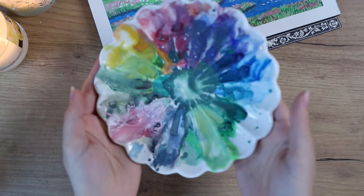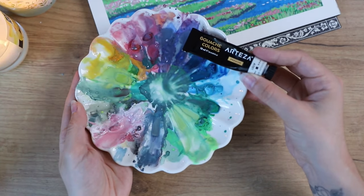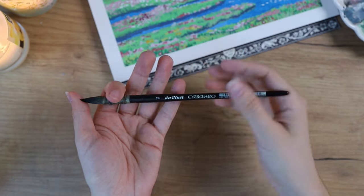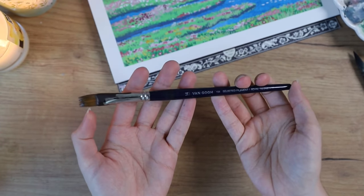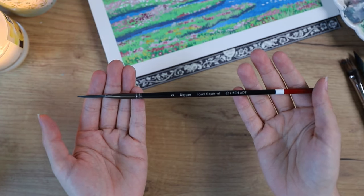As for the supplies, I'm using different kinds of gouache and a fresh tube of white gouache. I'm also using different kinds of brushes and I'll try my best to link everything in the description box below as always.